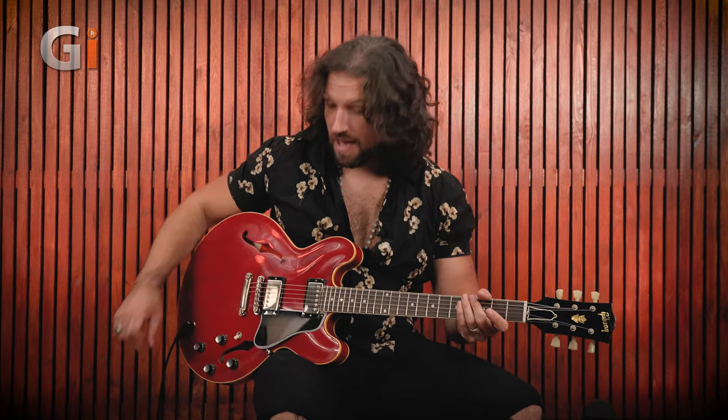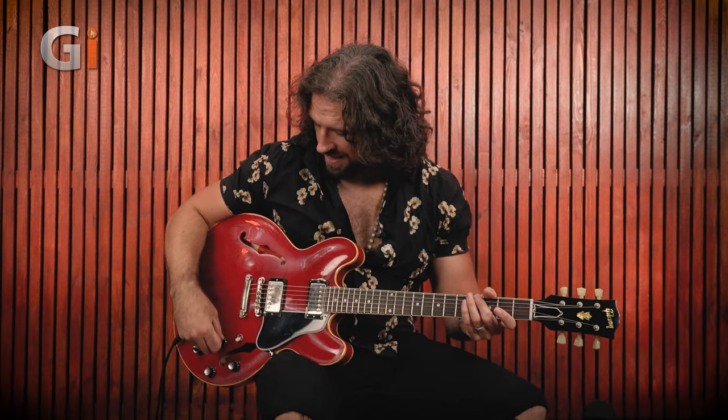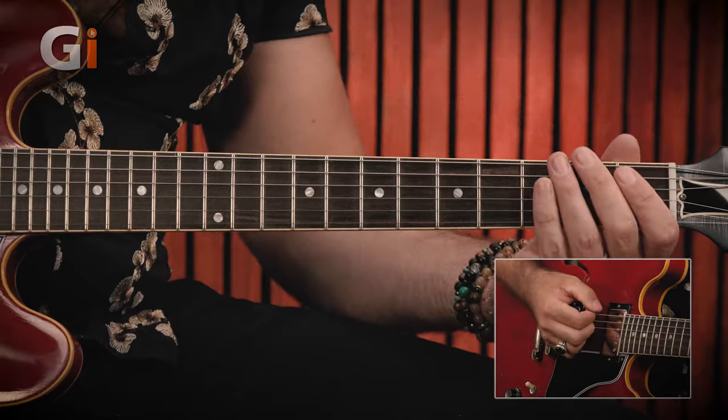You can find more about the guitar in our Guitar Interactive Magazine review. In the soul section, we're playing on the neck pickup with the volume control rolled down just a little bit to get a clean sound — not super clean, kind of on the edge of break-up. We'll go to the bridge pickup later for the slide and fuzz sections. Let's delve into the first phrase from our soul rhythm section.